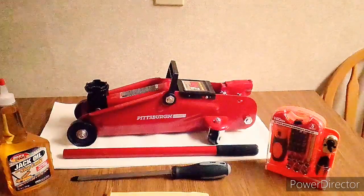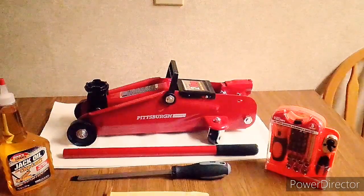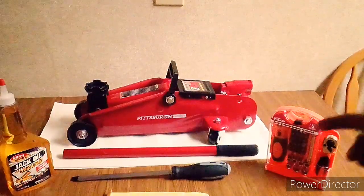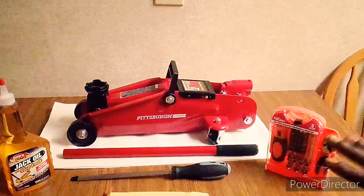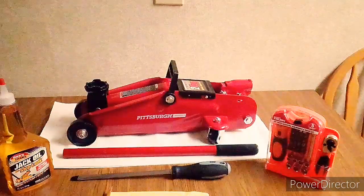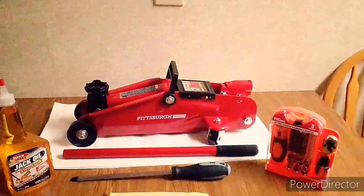So as I was saying, today we're going to be doing how to refill — or if you just want to bleed — your hydraulic jack. Ladies and gentlemen, let's get to work.